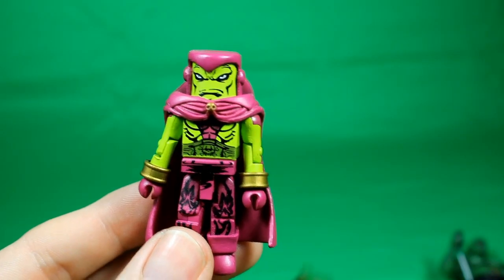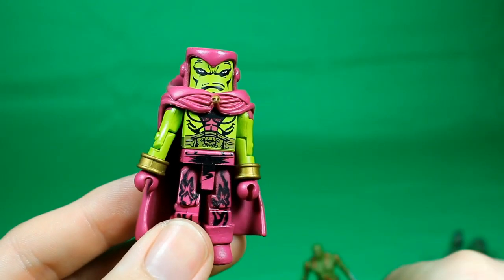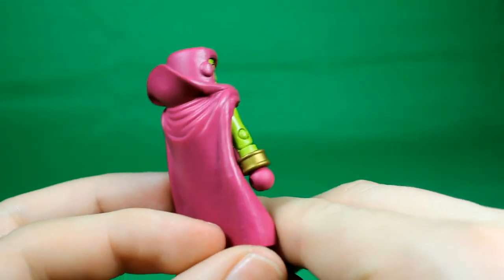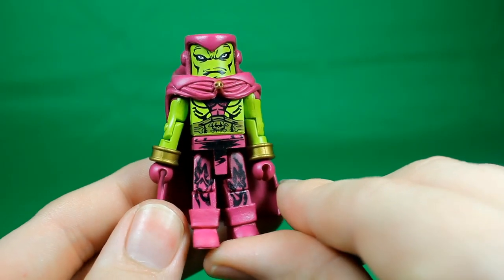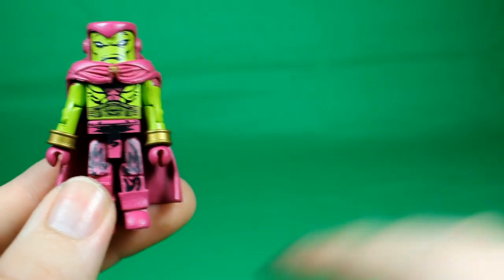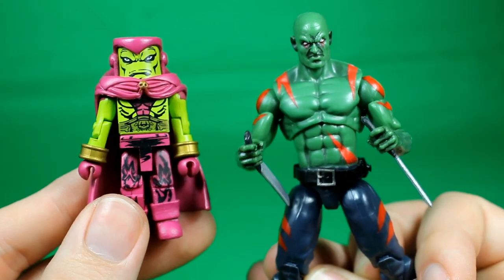If you were wondering what Drax looked like before, this is what he currently looks like, and this is what he looked like in the past. This is a mini mate, but you get an idea — there's more purple and it's just a different looking figure. Same guy but just a different costume.